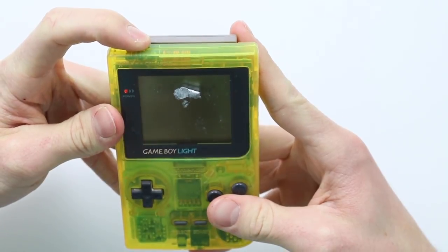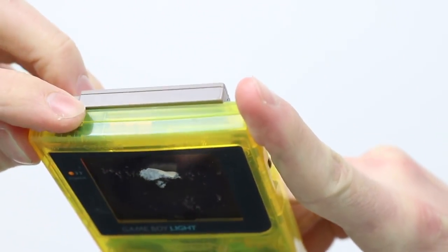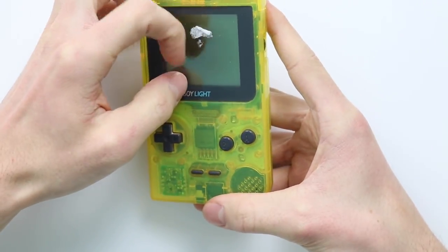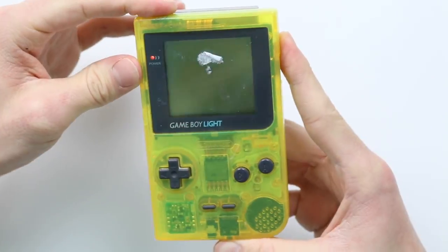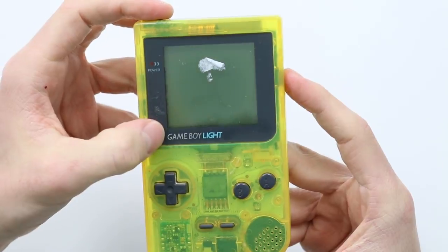If I try to switch the backlight on, the whole thing just reset, so there's potentially some shorting going on — the backlight definitely isn't working at all. The screen's got a lot of gunk on it, it's also got burn-in in the middle, horizontal lines, and some dead pixels going around the side. I've got some Game Boy Pockets arriving in a couple of days, so I'll show you how to use a Game Boy Pocket screen on a Game Boy Light. Without any further ado, let's disassemble this Game Boy.